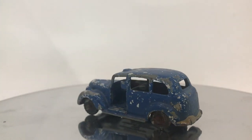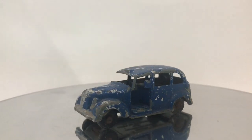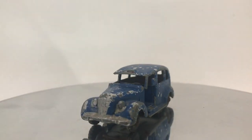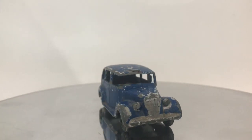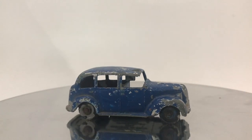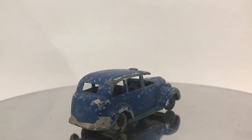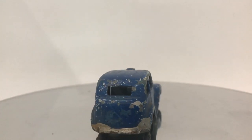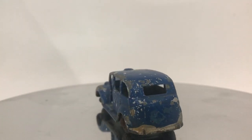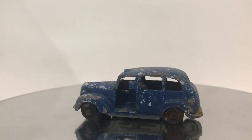This model premiered in the 1-75 series in 1960, and it's kind of a unique model — it only has three doors. The door on the street side, the passenger side, was open. And that's because in real life, that's how they were. That little platform was meant for luggage, so it made it really easy to load and unload suitcases.